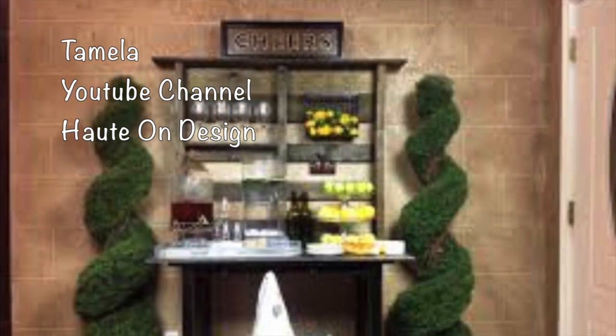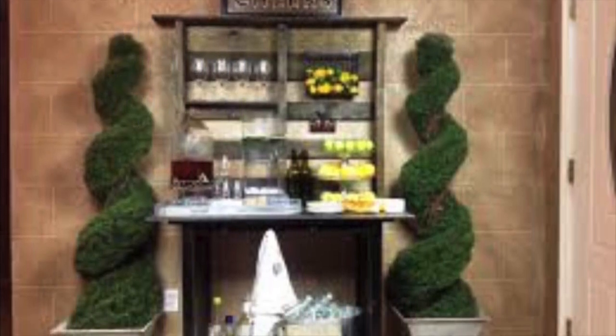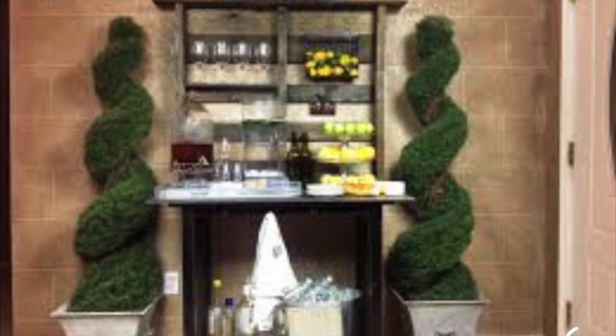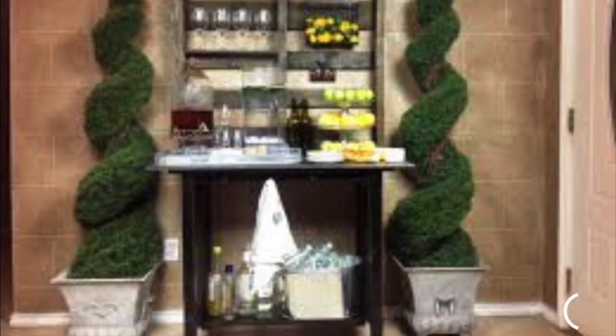Tamela with YouTube channel Hot on Design showed her Pottery Barn inspired Abbott Island hutch. It turned out beautiful. You will not believe what she made hers out of — I won't spoil it for you. I'll have her link down below in my description box.